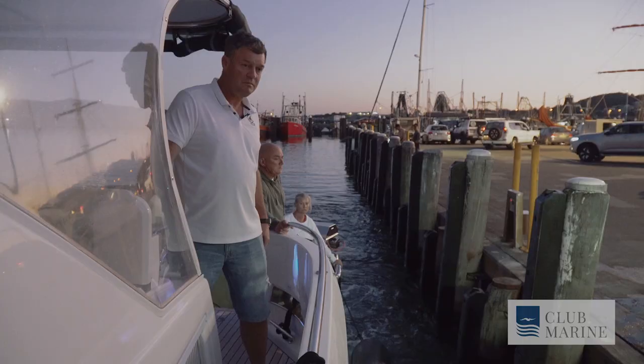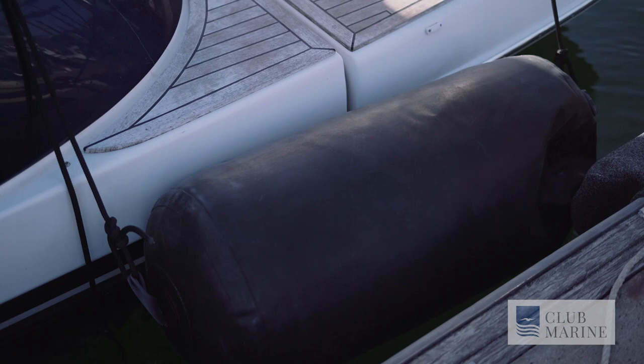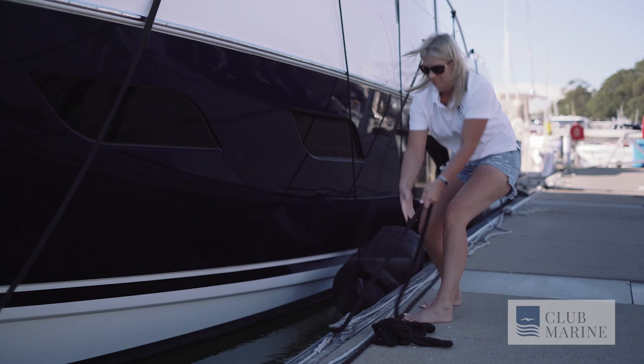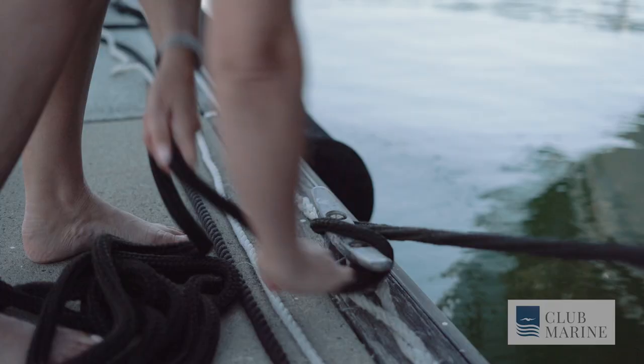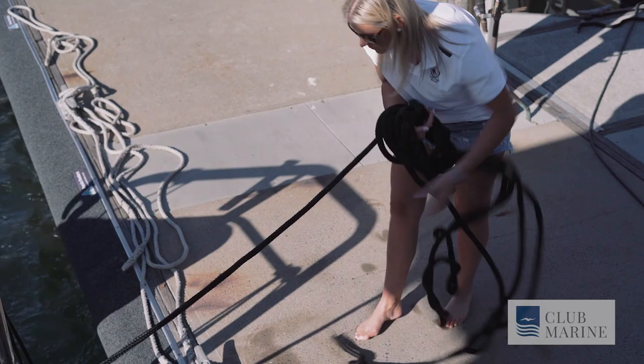When we're on a fixed structure, we need to allow for the rise and fall of the tide. We need lots of length in our ropes to allow the boat to go up and down without holding the boat against the jetty. You also have the problem of the boat moving forwards into other boats, or leaving it too far away from the structure so you're unable to get on and off safely.